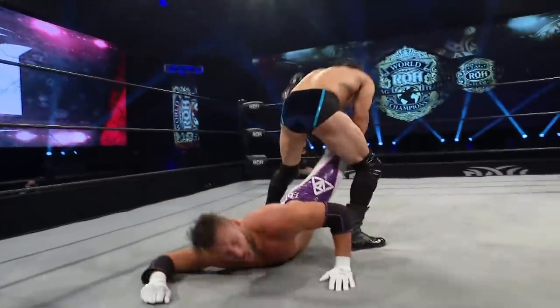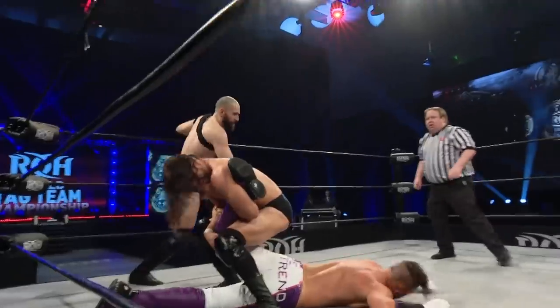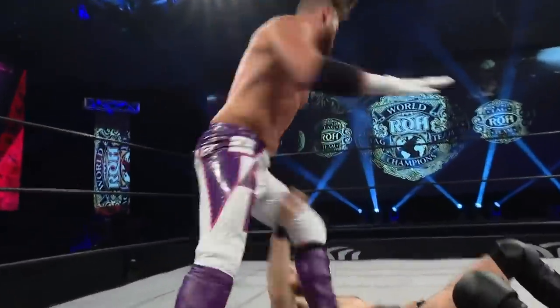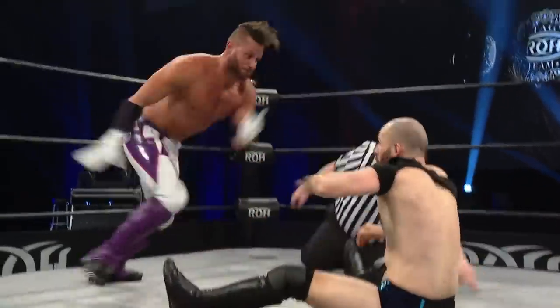Not even a drop toe — just caught him. Red knows where to be at all times, man. Into the corner. Tag made to Tracy Williams. Oh my goodness. He'll go for a roll up — caught. Traps him. Tracy Williams pushes him through.